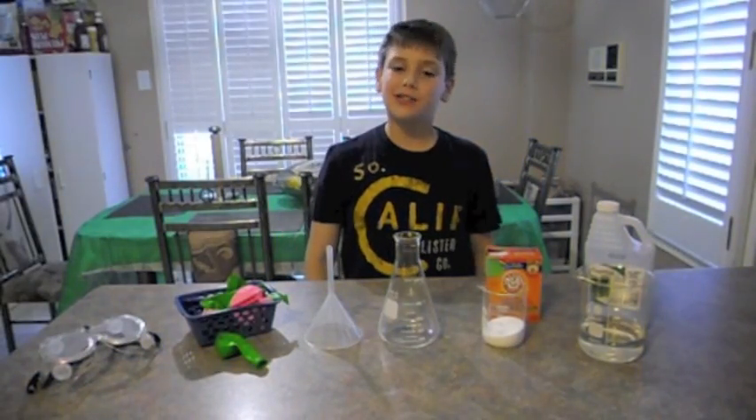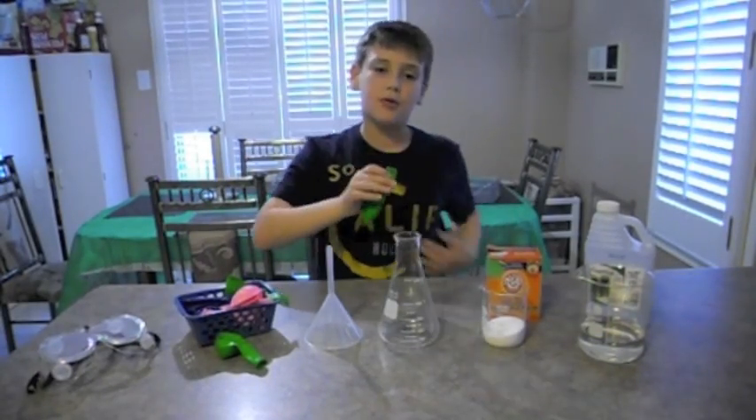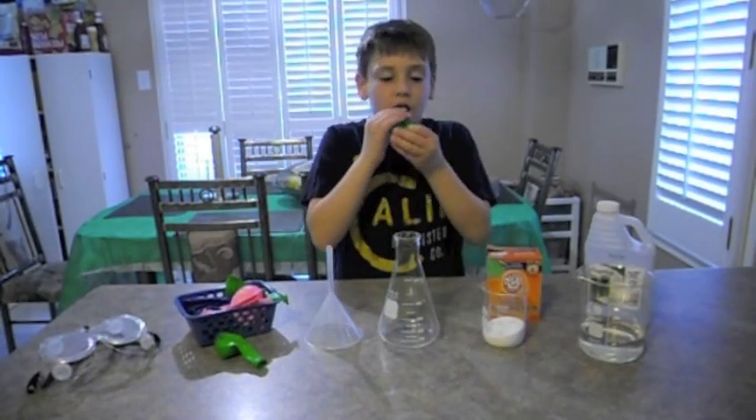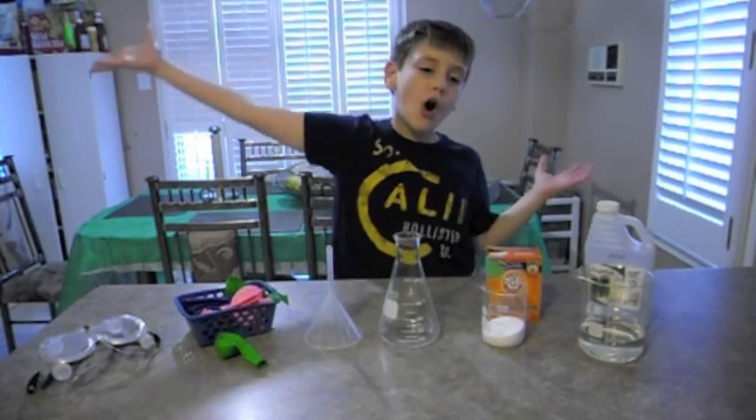Hello! Today is the Darkman Science. If you ever wondered about how to do another way to blow a balloon without doing this — but not anymore!